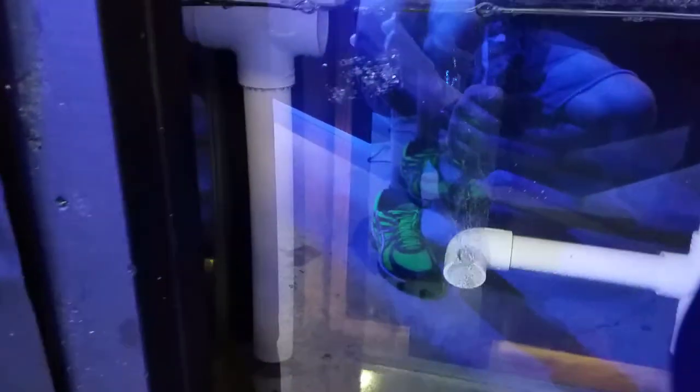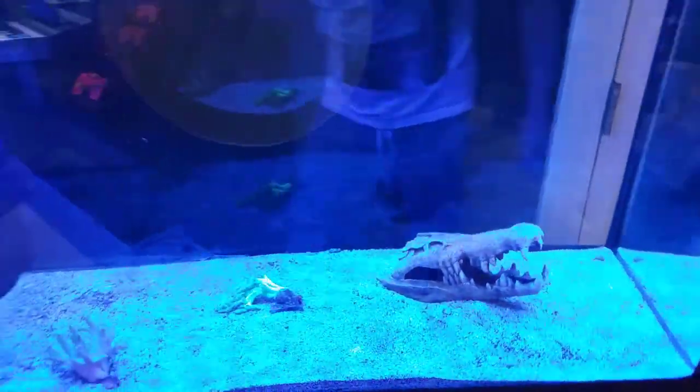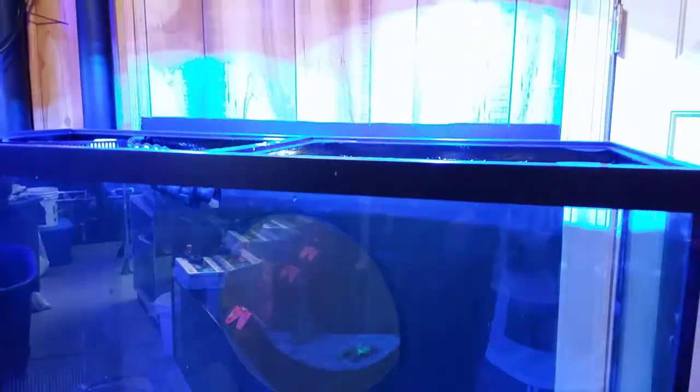I wanted to show you guys first hand what I did. Here is the sump — we used the 55 gallon tank that we just drilled, so this is our extra water volume for this system. It just flows right through the other tank sump, and we did all the plumbing for that and got everything else running again.